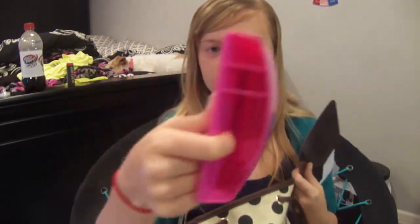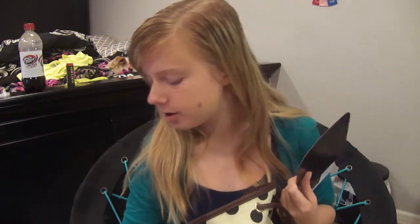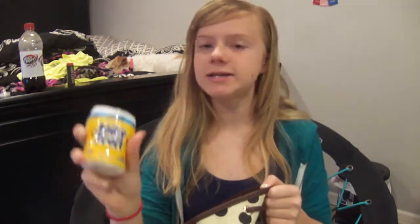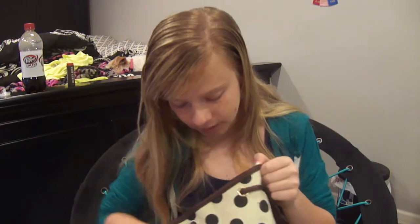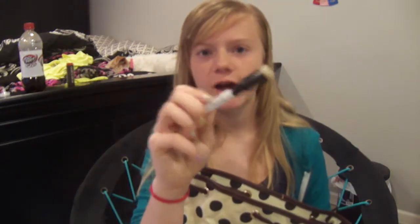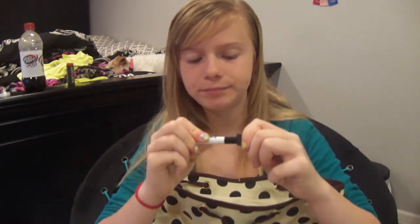And then I have just some locker accessories. I have this holder thing for pens and stuff — I had one last year and it worked pretty good. And then I have a whiteboard, a mirror, some Juicy Fruit because I love Juicy Fruit. Moving into this pocket, I have two magnets for my locker, and then I have the dry erase marker and eraser.